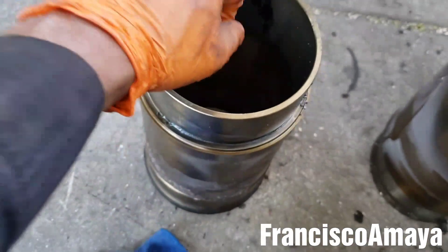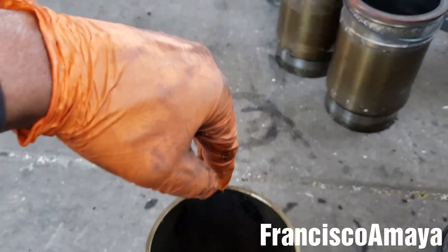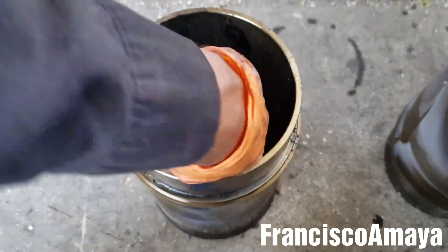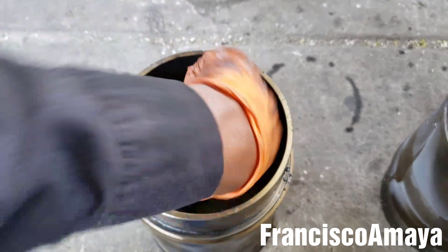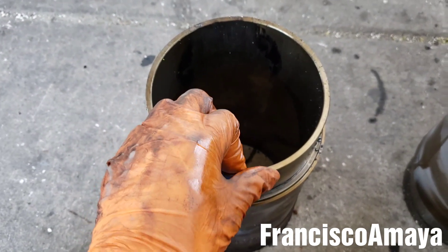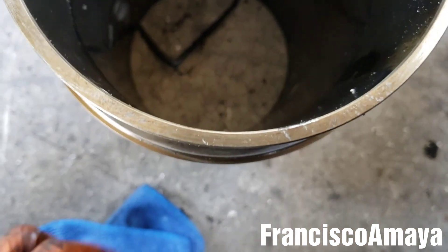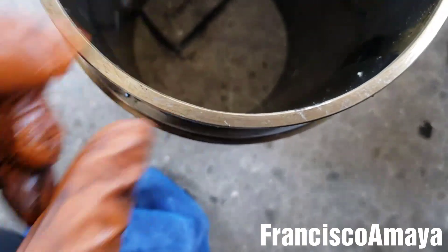It cracks around here because this is where the piston does the rotation. When the piston goes up and comes back down, the rod goes like this on this side and then rotates again over here, hitting both walls. This is the weakest point of the cylinder — that's why it suffers. You can clearly see the thickness of this area and how thin it is in this area because of the seal.